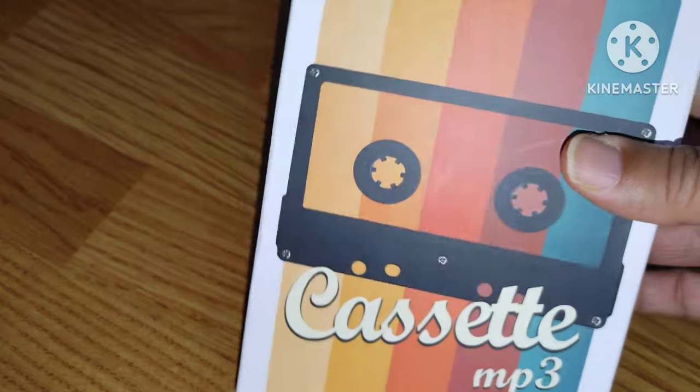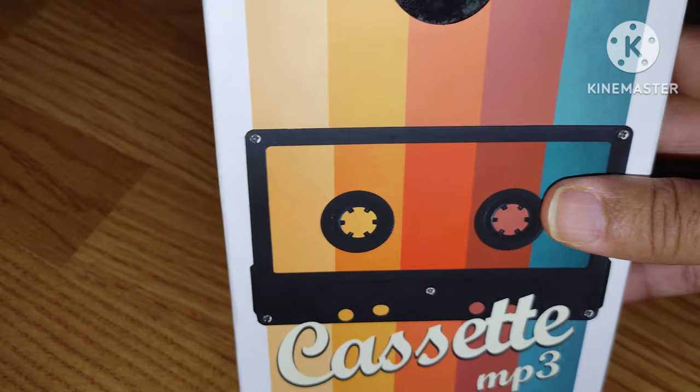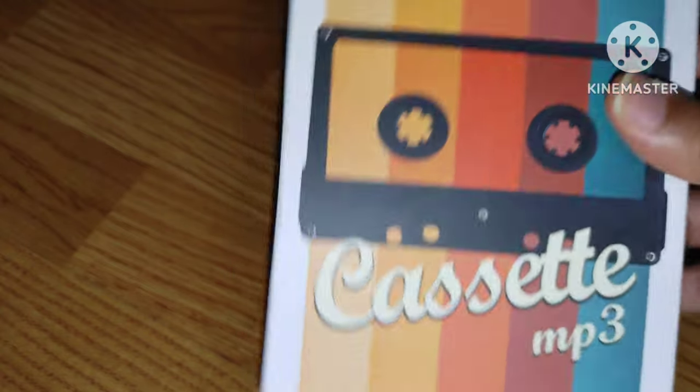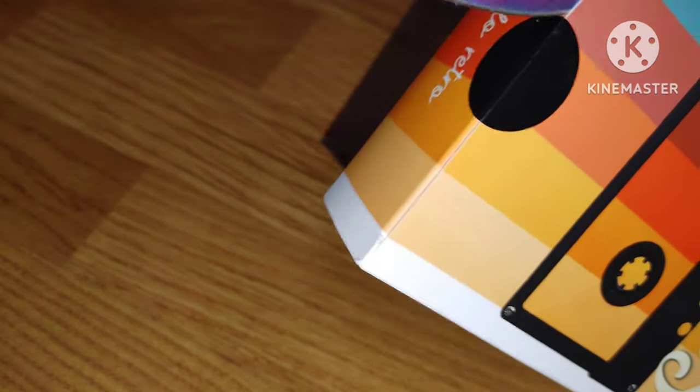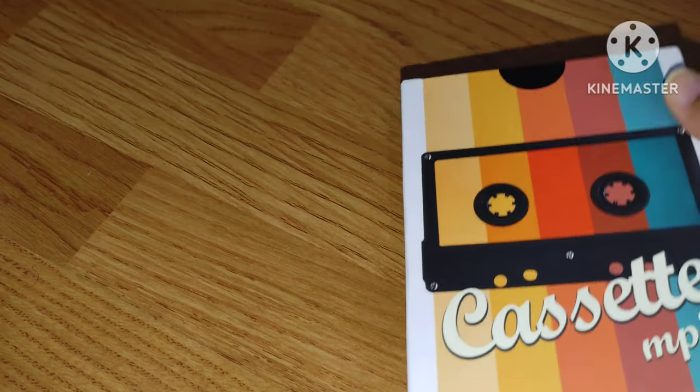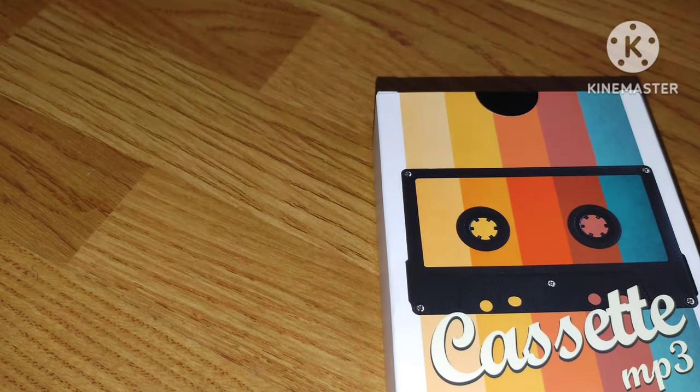I have another MP3 player I'll be reviewing soon that will carry all my music, but this is the one I want to show you guys. Let's go ahead and unbox it. I actually did a review of a cassette MP3 player a long time ago — a micro one. I think I might still have it around. It was a very small cassette MP3 player. Let me see if I can find it and we'll do a comparison.